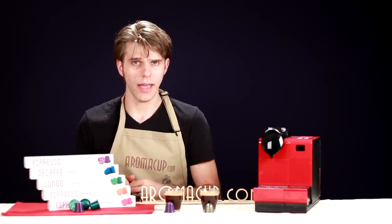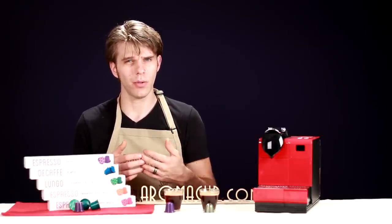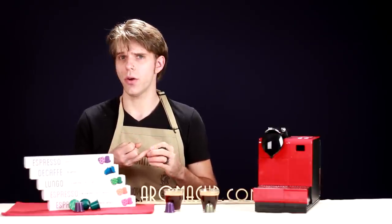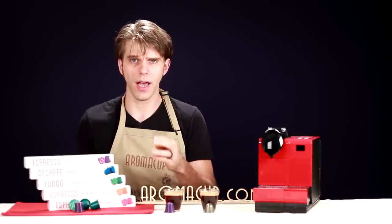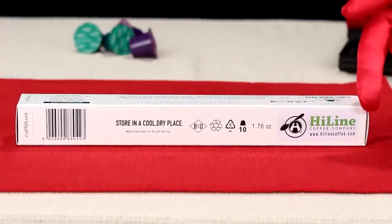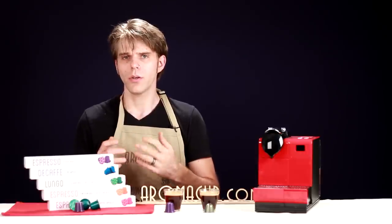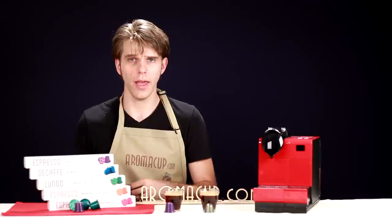So where do you get Highline coffee capsules? With Nespresso capsules, you've typically only been able to buy them in boutique stores or if you were part of the Nespresso coffee club. Well, Highline coffee is offering their capsules direct from their website at HighlineCoffee.com. We'll have a link in the description of our video and right here on the side, so click through to their website and purchase as many boxes as you'd like to add to your at-home coffee shop.